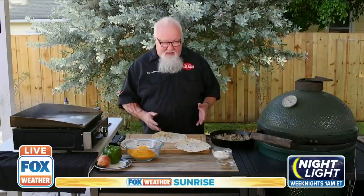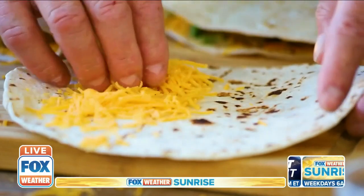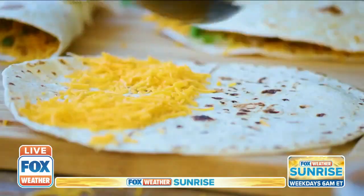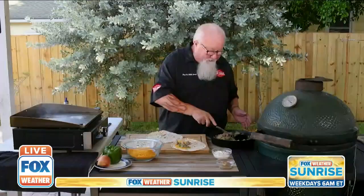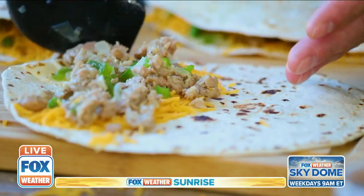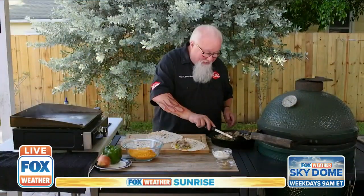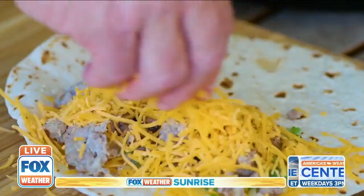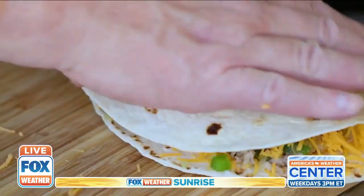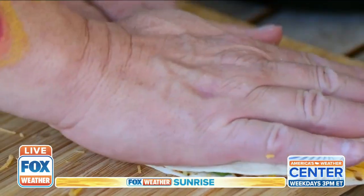To make the quesadillas, I'm going to put cheese, meat, and cheese — I want a little bit of cheese on each side so it'll all stick together. This is cheddar. Then a little bit of bratwurst filling. Resist the urge to overfill your quesadillas because it'll just be messy to eat, so just enough to keep the guests happy. Then a little more cheese on top. This way, as it cooks, the cheese will hold it all together. Fold it over, smash it down, and it's ready to go on the griddle.